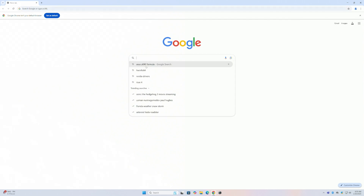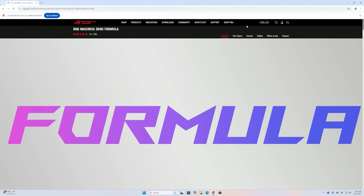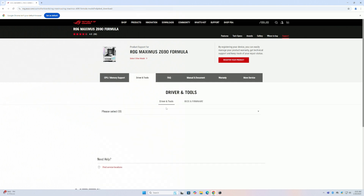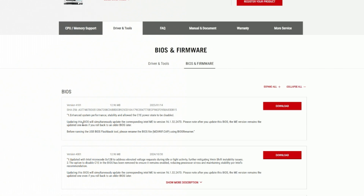Use your search engine — I already have typed in 'ASUS Z690 Formula.' The first result brings us to the ASUS website. Click on Support for the product, which opens all kinds of information. We can confirm we have the correct motherboard, then click on Drivers and Tools, then BIOS and Firmware. The latest BIOS here says 4001 — it just came out this month — and you can see the updates it provides. This is the tool we'll need to run to do the BIOS flashback.